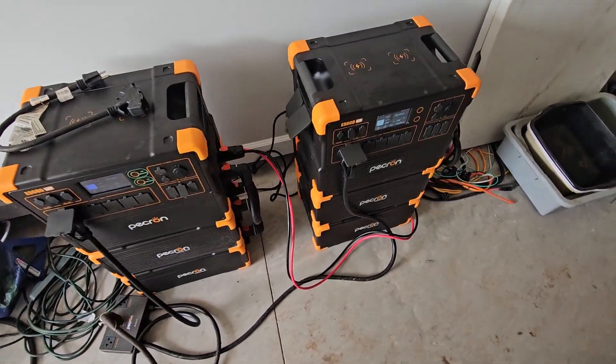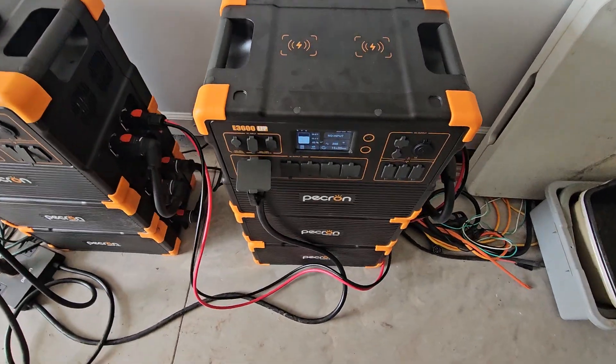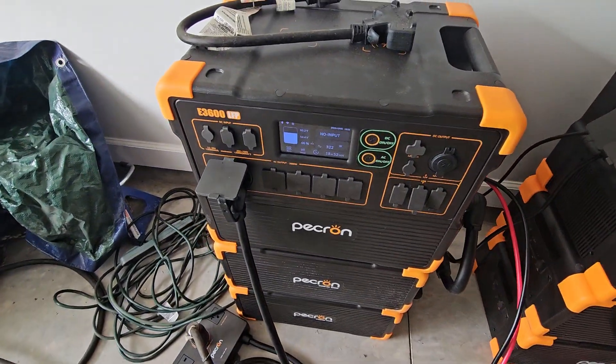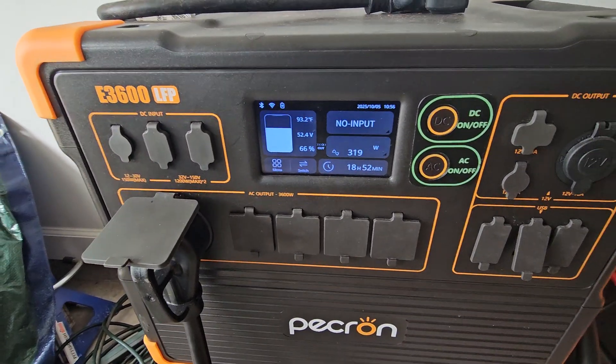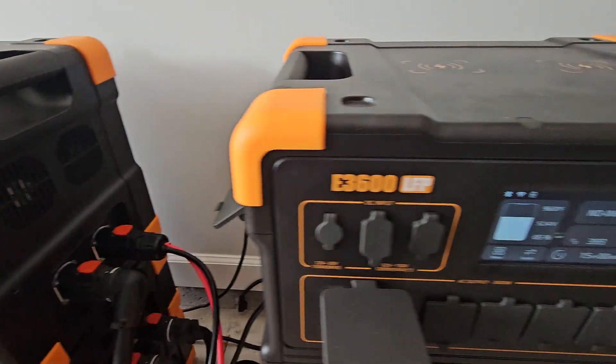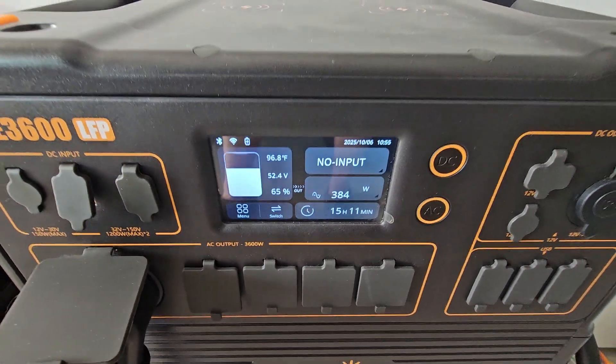The water heater just kicked off, so we're back down to roughly the same load — about 320 watts on one and 390 watts on the other.